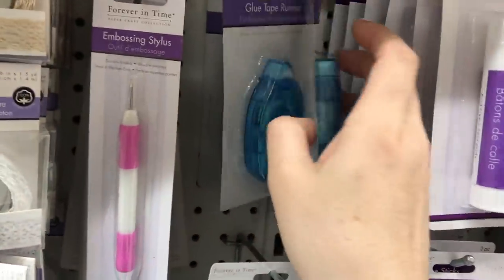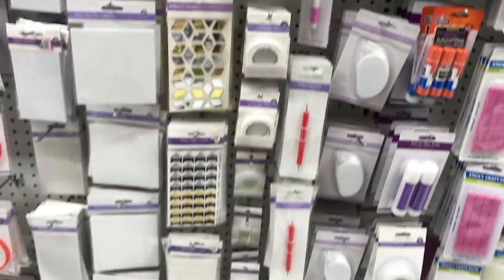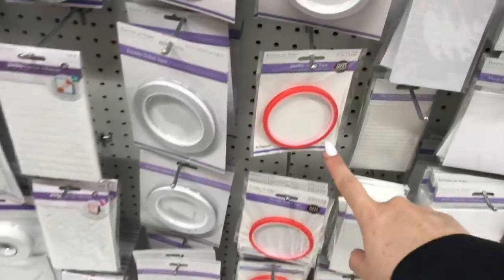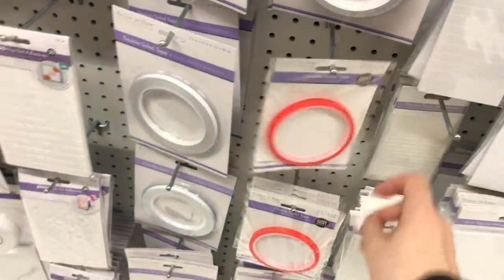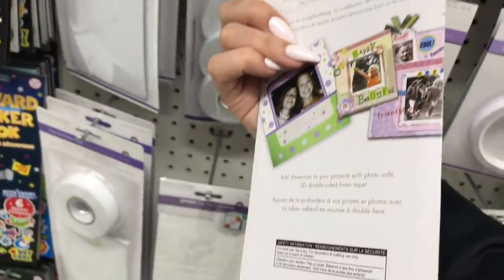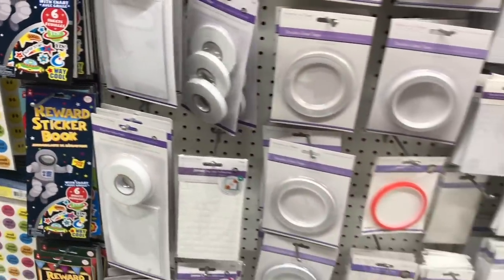Has anyone tried this blue tape runner? Let me know if you have. I've tried the white one and been happy with it, but I'd like to see how the blue one works. You guys have recommended this double-sided tape and I have never tried it. These were discontinued at Dollar Tree for a while, but now they're back, and I had bought a few so I'm fully stocked for quite some time.